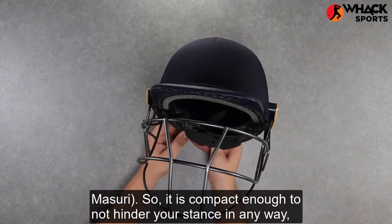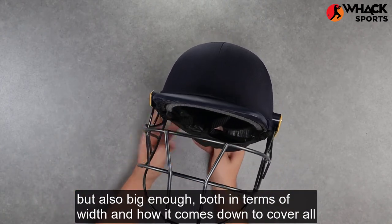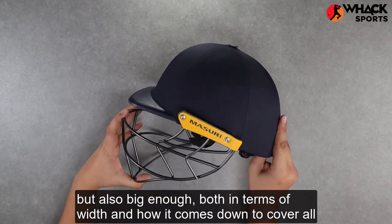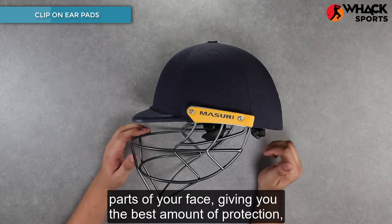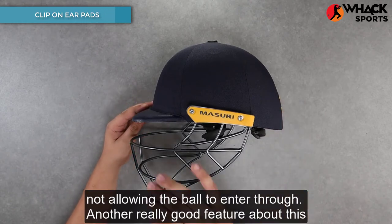It is compact enough to not hinder your stance in any way, but also big enough both in terms of width and how it comes down to cover all parts of your face, giving you the best amounts of protection and not allowing the ball to enter through.